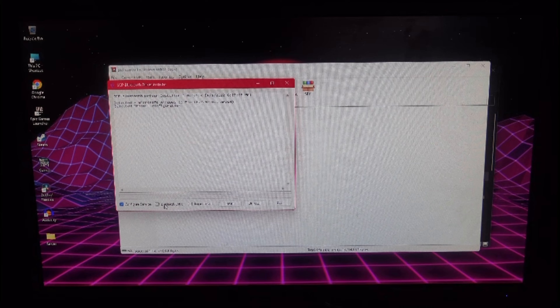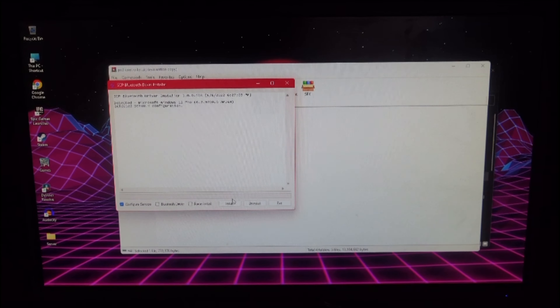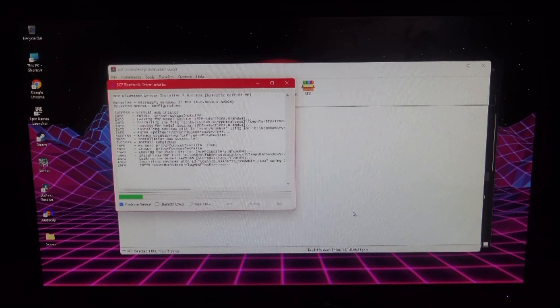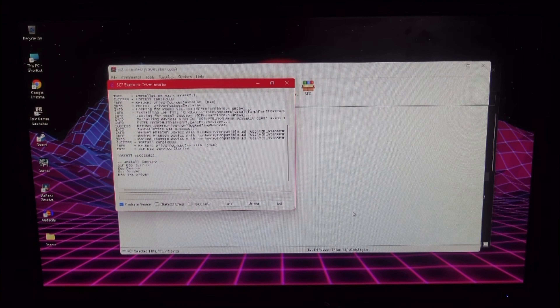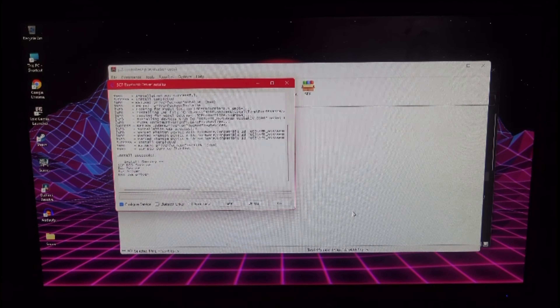Over here you're going to click on 'Install', but before you do that make sure to uncheck the Bluetooth driver — that is only if you're connecting via Bluetooth. After that click 'Install', and this can take about three seconds so just have some patience.